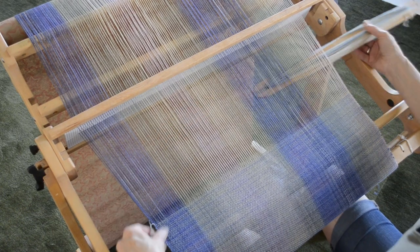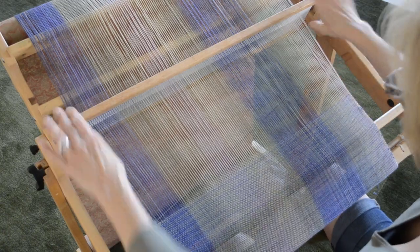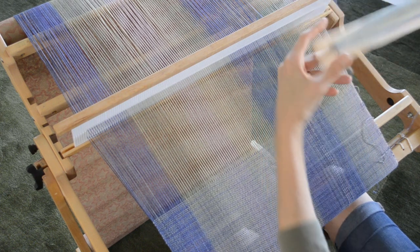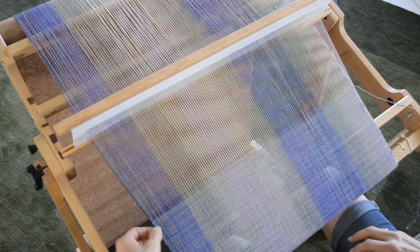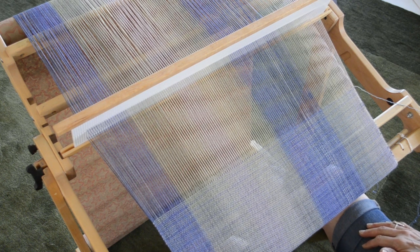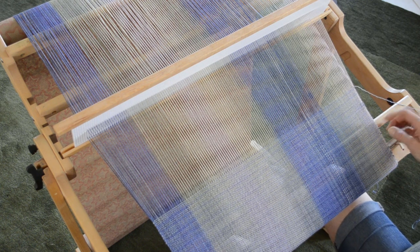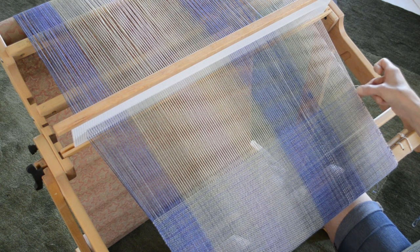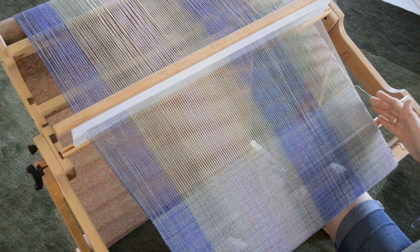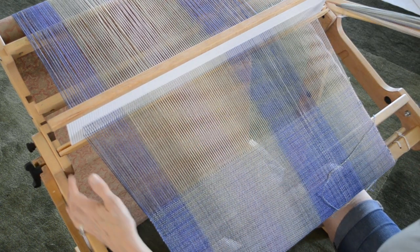I also mentioned in that other video about selvedges that color and weight of the yarn can affect the quality of your work. Notice that here on the left side I have mostly medium blue on medium blue, and that's my best selvedge edge. On the right, occasionally you're going to see little dots show up because here I have medium blue on white — when there's more contrast, don't expect to get as good a selvedge edge.